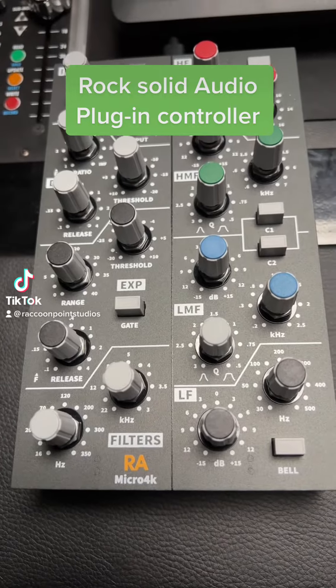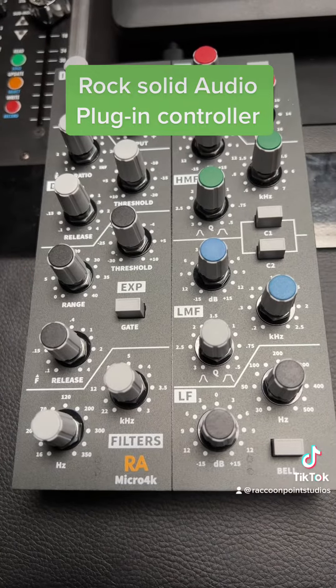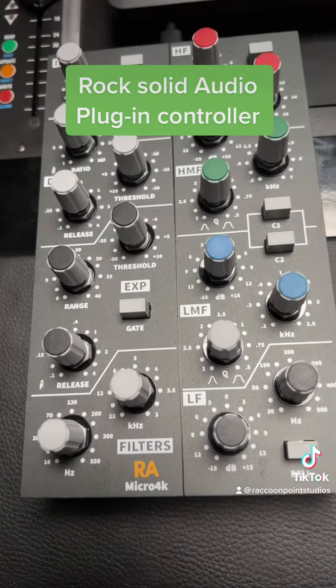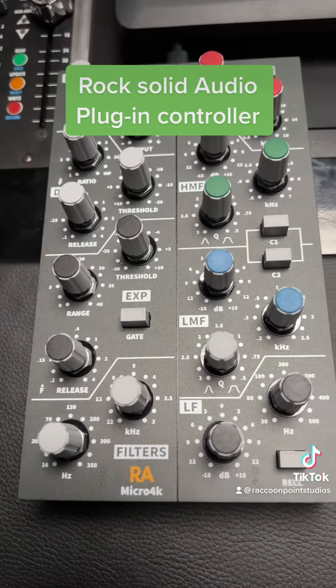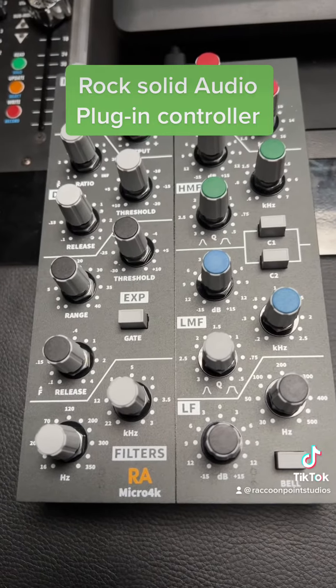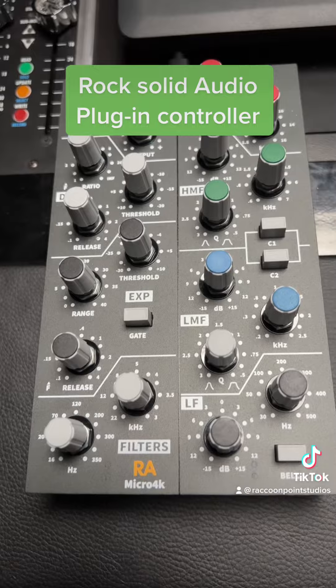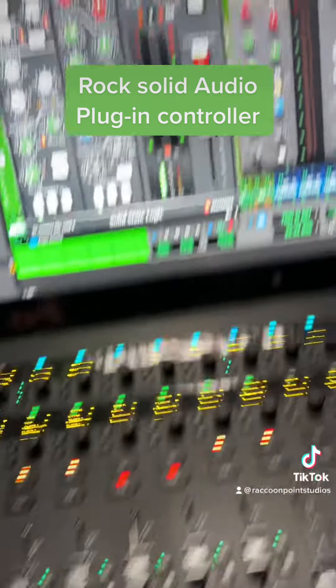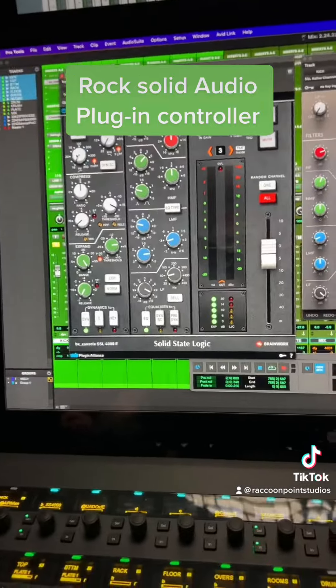Hey, what's up everybody? Sean from Raccoon Point Studios. Today I want to go over the Rock Solid Audio Micro 4K plug-in controller. It's mainly for SSL-style plugins, but you can use it with a number of plugins. Right now I have it hooked up in Pro Tools, so it's in mouse mode.